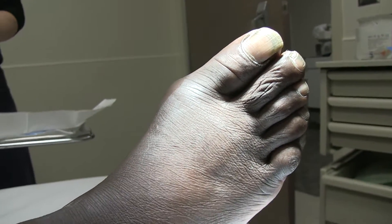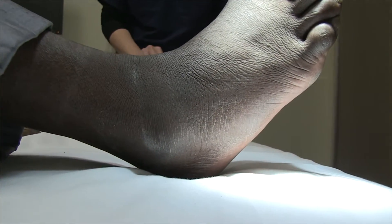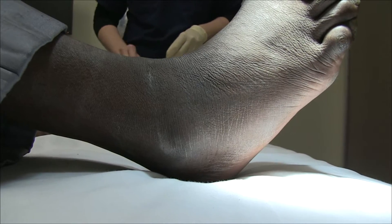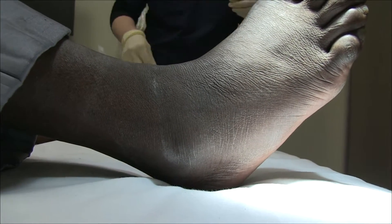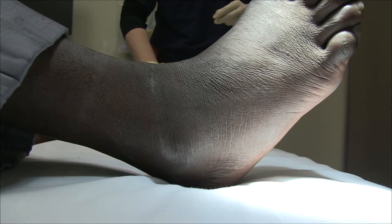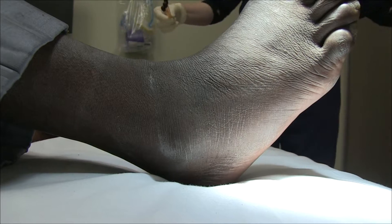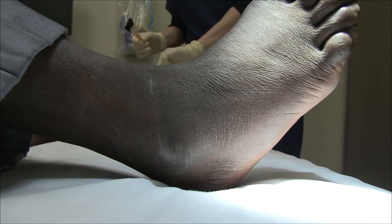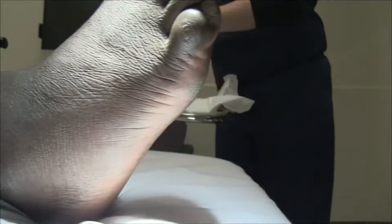He also has pain with any motion of the ankle. Sir, you've never had gout before? No. You've never had joint swellings before, but sometime after Thanksgiving you started to have ankle pain — the day right after. And ever since then, you've been having some ongoing pain and swelling in the foot.